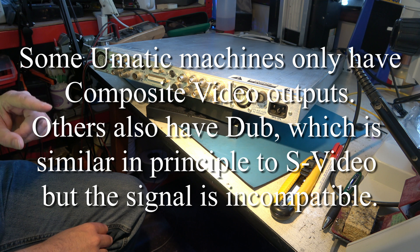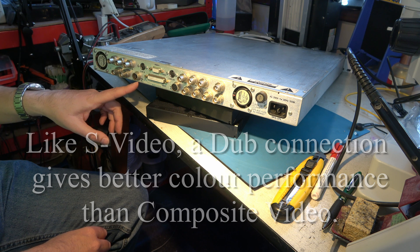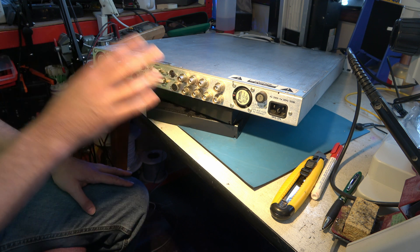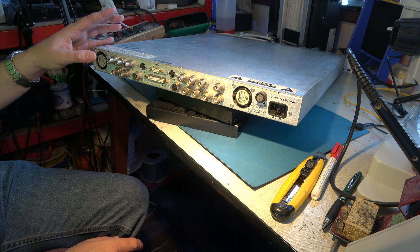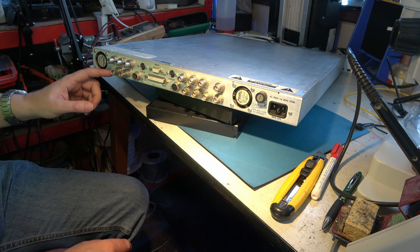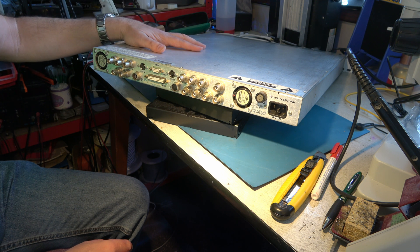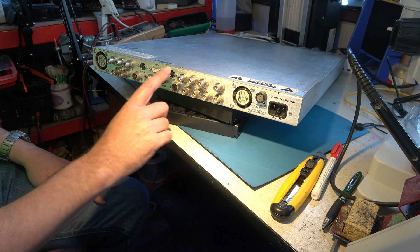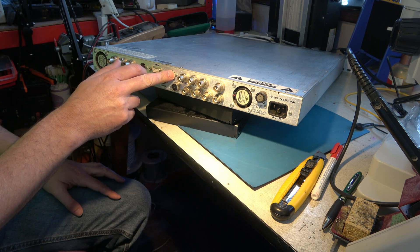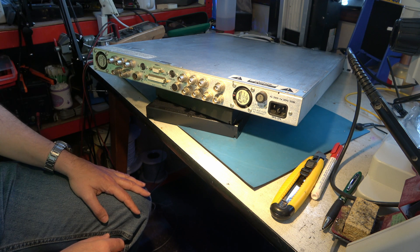The colour it takes from the composite input, the luma it takes from the dub input, and they're separate in the same way as S-video is separate. It can then process it with a digital time-based corrector. If there's a dropout on the tape, the signal from the RF connector falls and this will detect a low RF and apply the digital dropout compensator. It can output YUV on these connectors, which we can then feed to our capture system, or S-video to our capture system. So it gives the best possible performance for U-Matic.